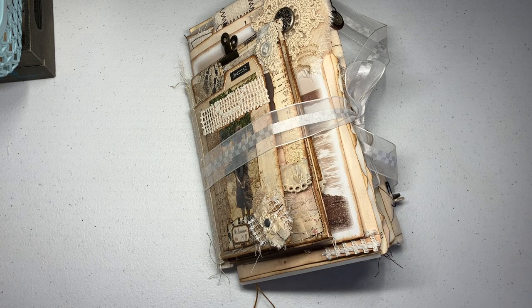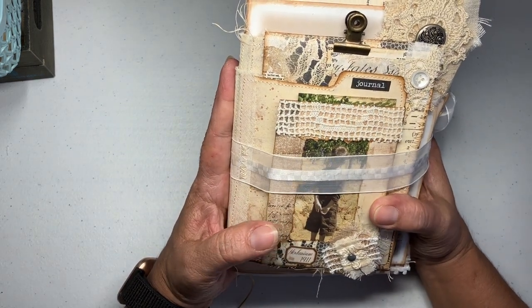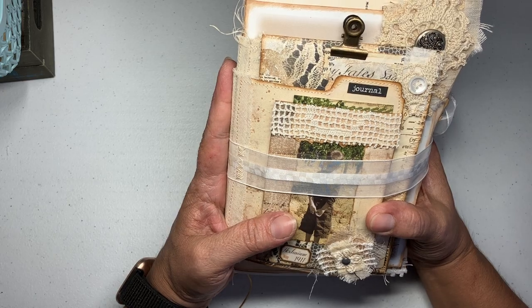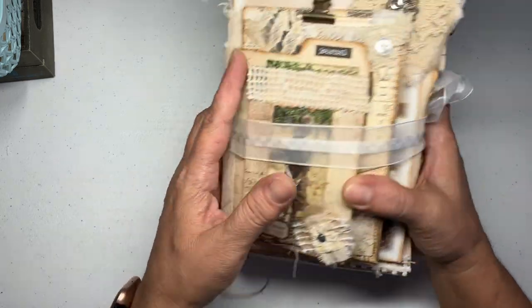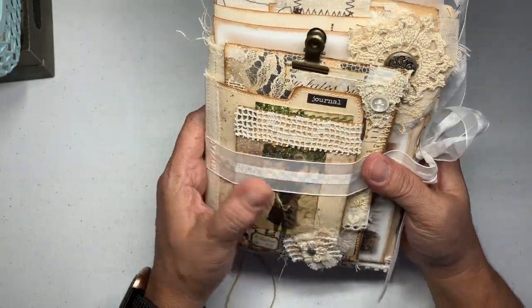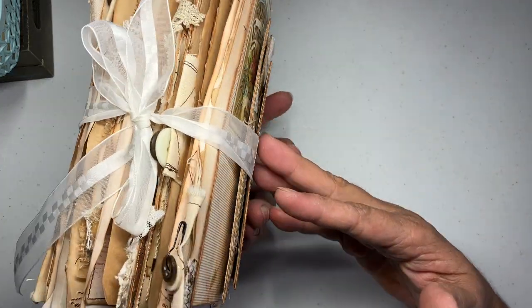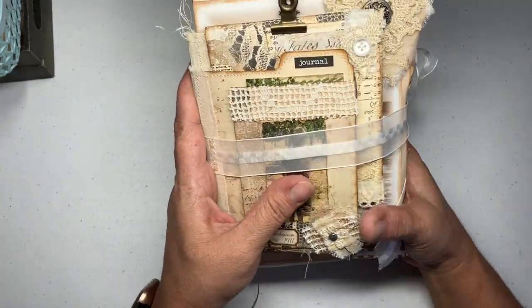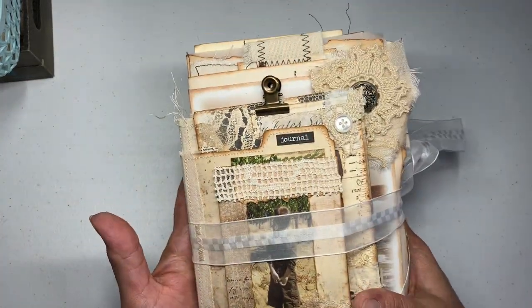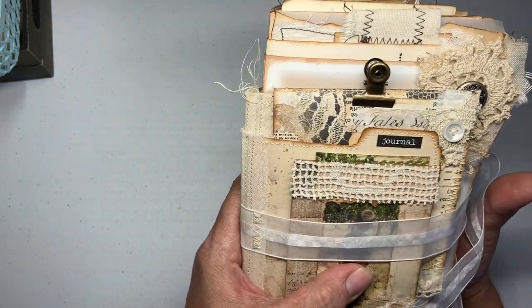Hello everybody, I'm back again. Today I'm finally sharing this project that took me forever. I love the way it turned out, although it got a little fat. My plan was to not let it gain weight but I went wrong somewhere. Anyways, it's still cool — I love it. It's chunky and it's got a lot of everything in there.